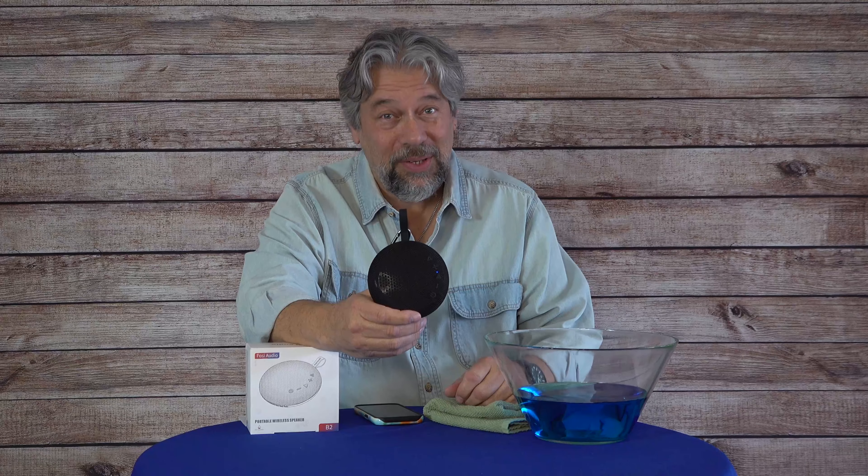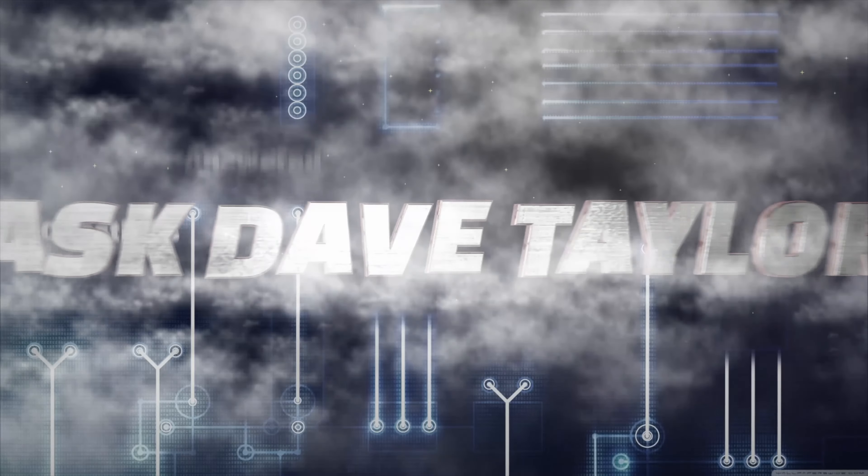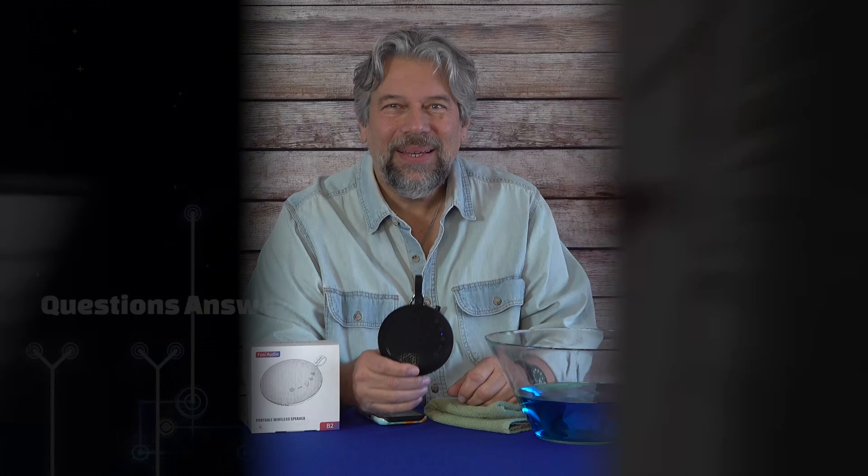A waterproof Bluetooth speaker with a secret superpower. Let's check it out. Dave Taylor here with this — the FOSI Audio waterproof Bluetooth speaker. It's a full IPX7 waterproof device, so you can drop it in the lake, it can fall or float in the pool, and yes, it floats. So great fun.